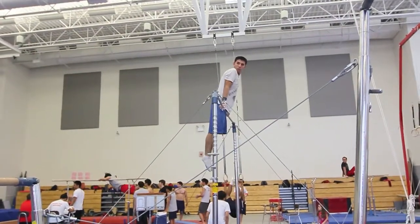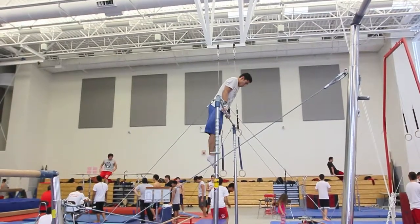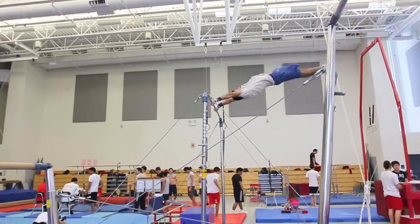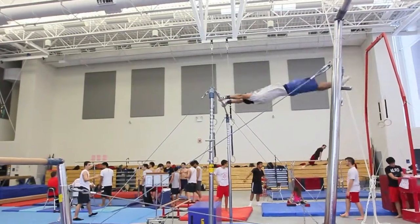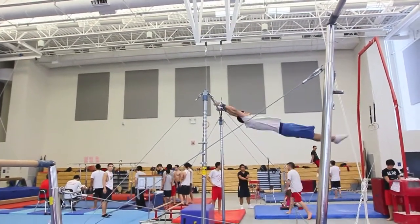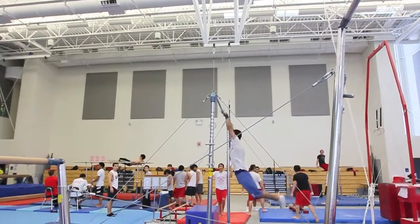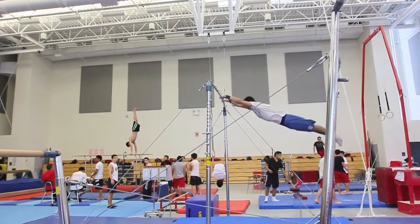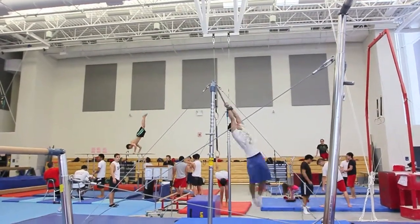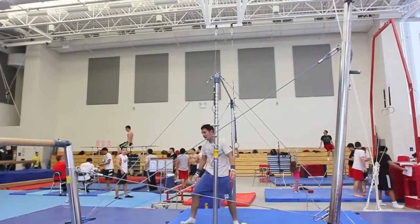Here's our high bar guy that's got a hard time keeping his knees straight on the cast in most of the giants. There's the cast — you see knees at the bottom on the way up. Here comes the Pirro. Knees on the front or the back giant. Knees on the back giant. Knees at the bottom. Knees everywhere. Sloppy. Alright, so that's where we're working from.